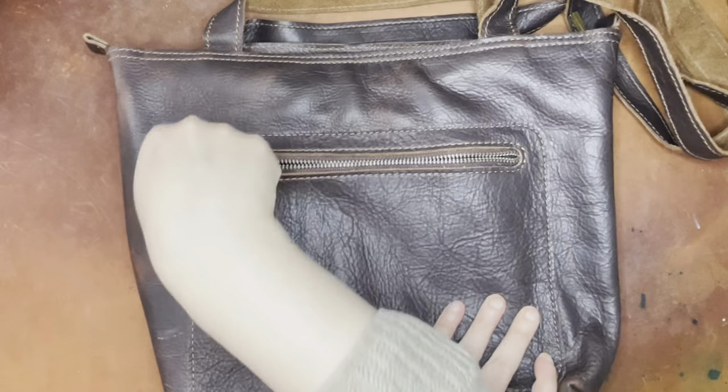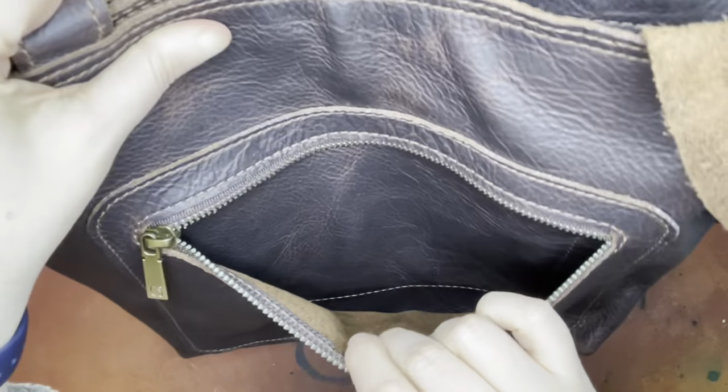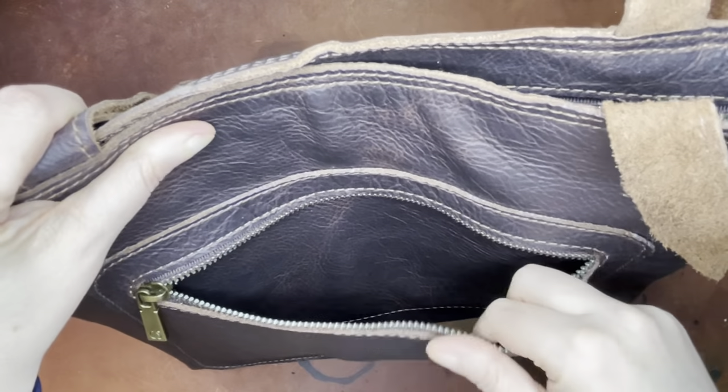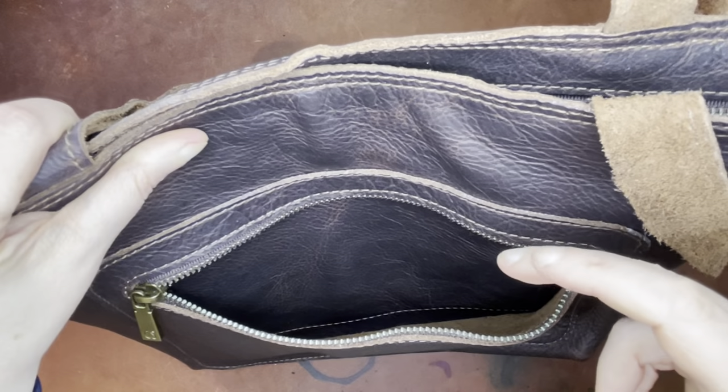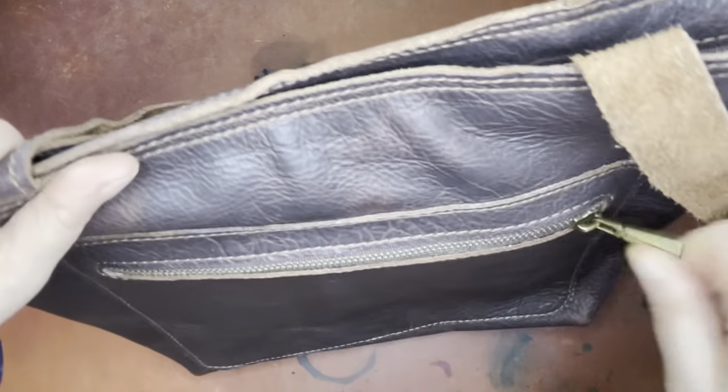It has this front pocket, which I love. I love the zipper on the front pocket — you've got a really nice deep pocket there. I would probably put my keys, my ID badge, and a phone in that front pocket because those are the things I access the most.